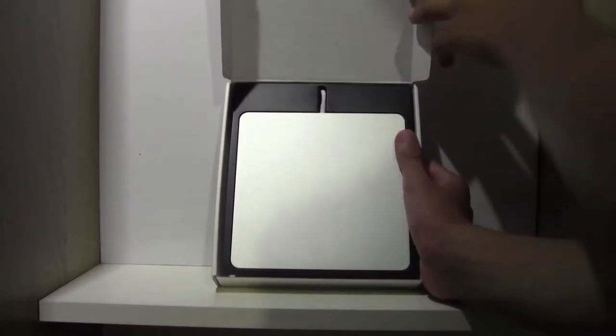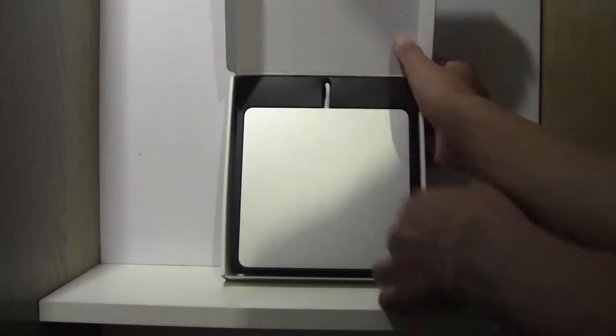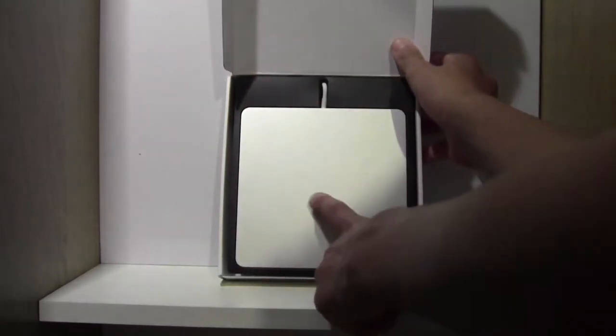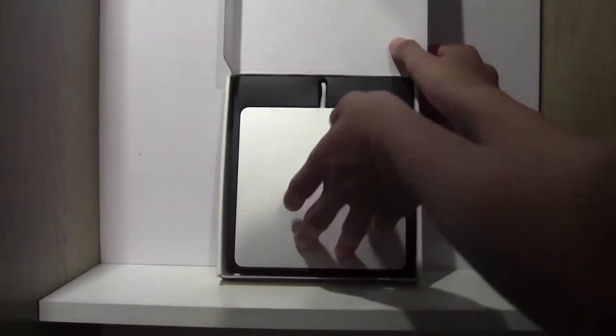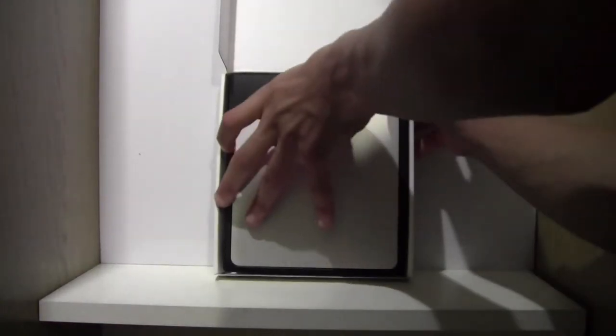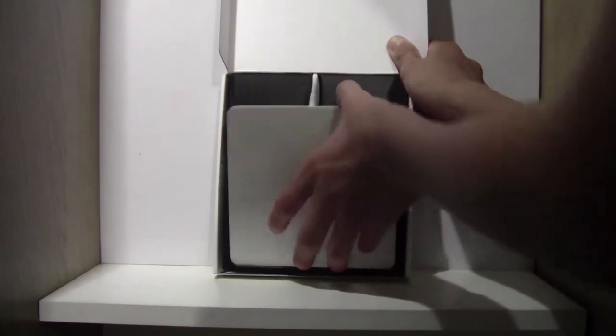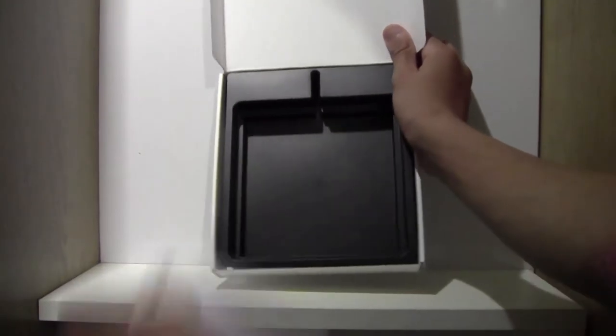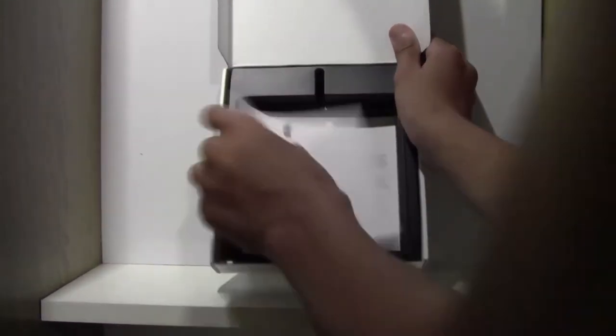So you just lift this up, where you'll be greeted with this silver-looking device — it looks kind of like a hard drive, but it's the Super Drive. It's just silver; I would have loved it if they put an Apple logo there, but instead it's on the bottom, and I'll show you that later. To get this out, simply push from the bottom and lift it out. We also have a manual and a one-year warranty, and that's it.